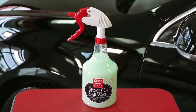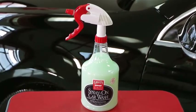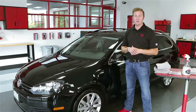For more information on spray-on car wash, be sure to visit griotsgarage.com. And as always, have fun in your garage.